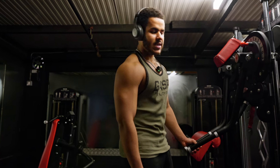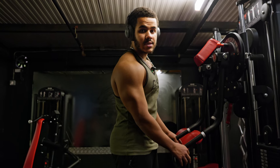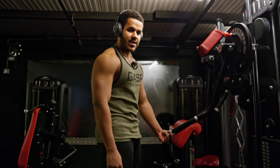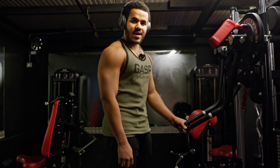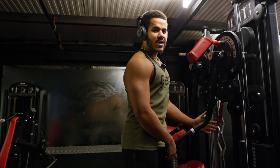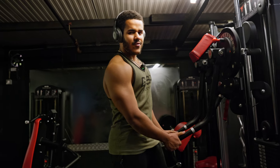Moving on from pec deck, we've got a Panatta lateral raise machine — probably the best lateral raise machine we have in this gym. We're going to run this up and after this we move on to arms and the session's done. Two sets on this and we'll run it from there.